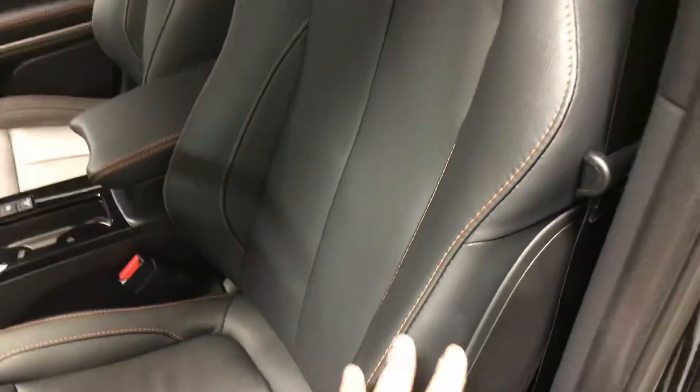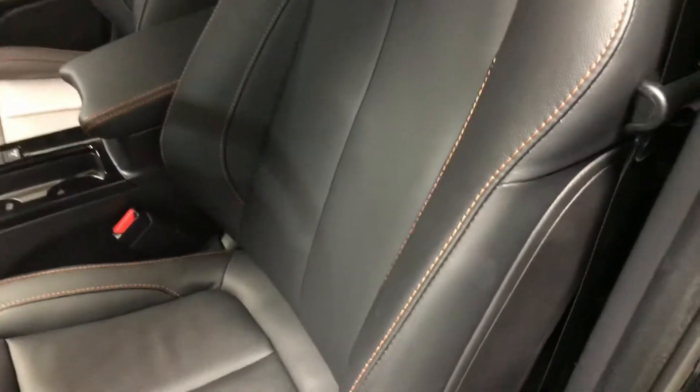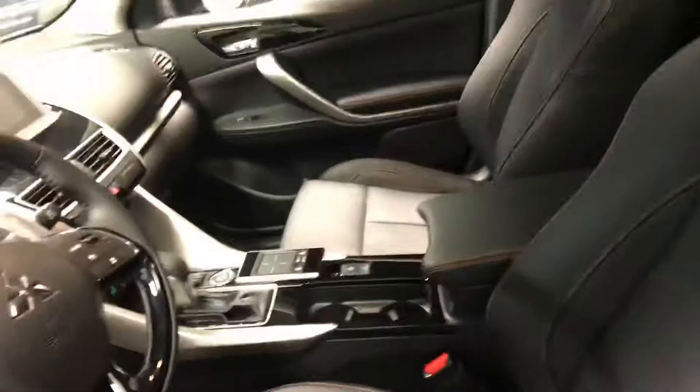Inside, you get into some nicely leather-wrapped and well-bolstered seats that keep you in nice and snug. Orange stitching adds a little bit of contrast and flair for color. They're also heated for both driver and passenger to keep you cozy, and eight-way power adjustable, so you can get as comfortable as you like.